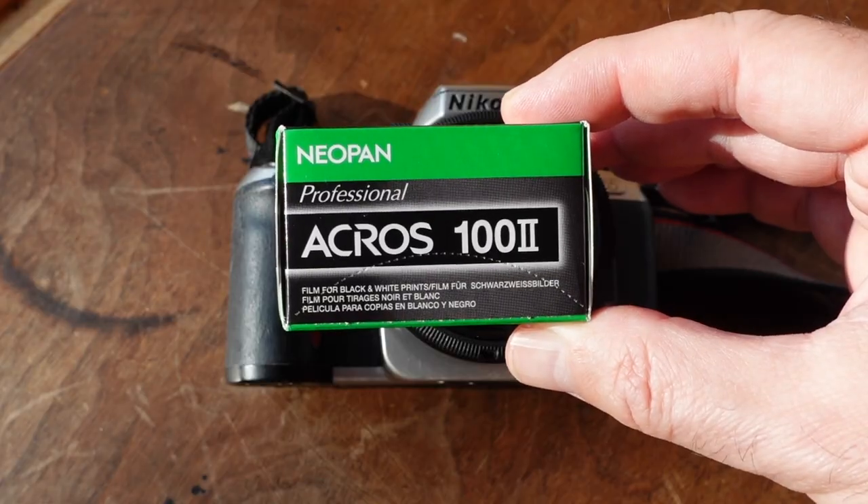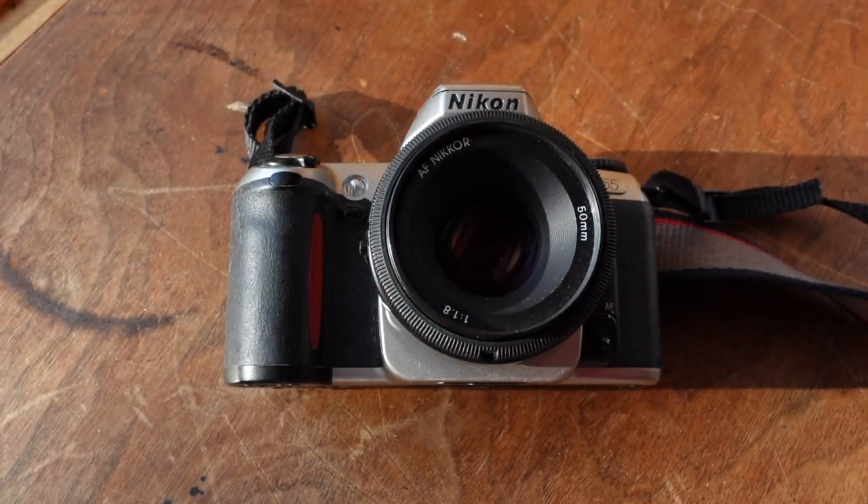Welcome to the March edition of the Frugal Film Project 22, the year-long collab where each month a group of cheap photographers shoot a roll of cheap film through a cheap camera and then post their results to the Frugal Film Project Facebook page. Just like January and February, for March I shot a $5 roll of expired Fuji Acros 2 through my Nikon N65.